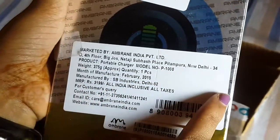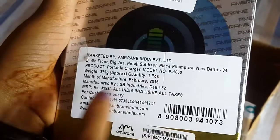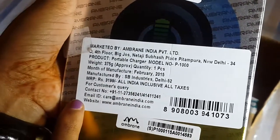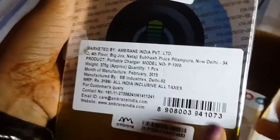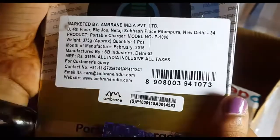It's marketed by Amarin India Private Limited. The product is portable charger model number P-1000. Its weight is 375 grams approximately per piece. The MRP of this product is 3199 rupees, but we can get it from Snapdeal for only 1299 rupees.